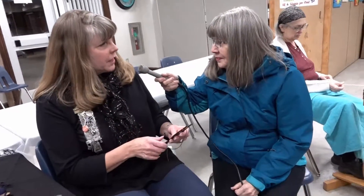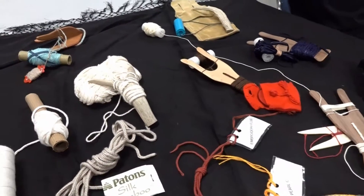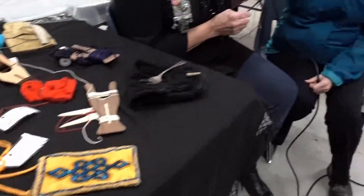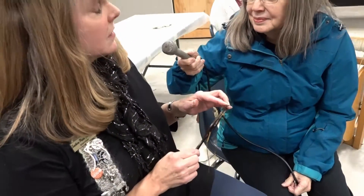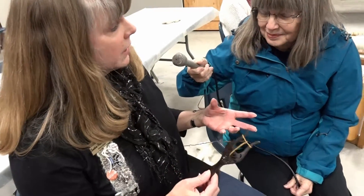I'm Barbara Fulton, from Stillwater, but originally from Ohio. Tonight I have my lucette with me and all the different experimentations I've done with it. This is an ancient form — they used it in the Viking days. I discovered it as a member of the Society for Creative Anachronism, where we reenacted the Middle Ages.